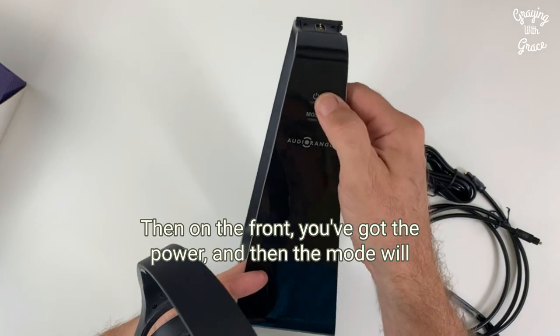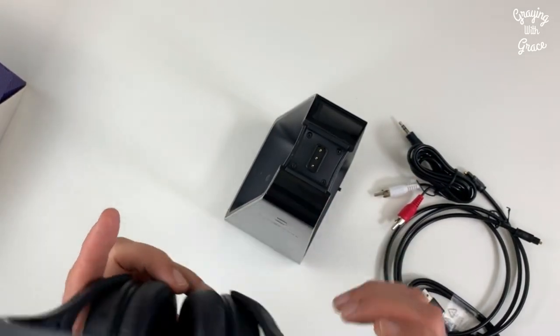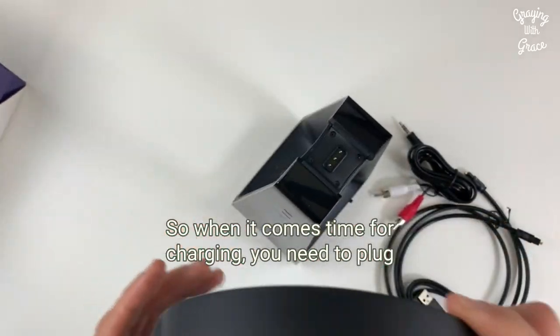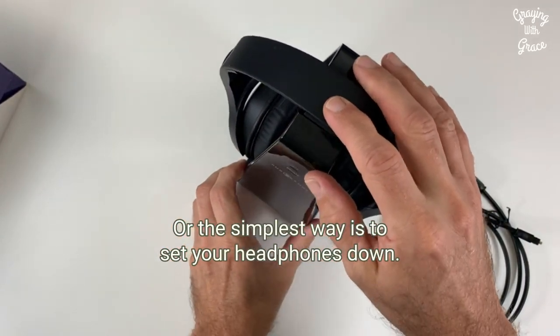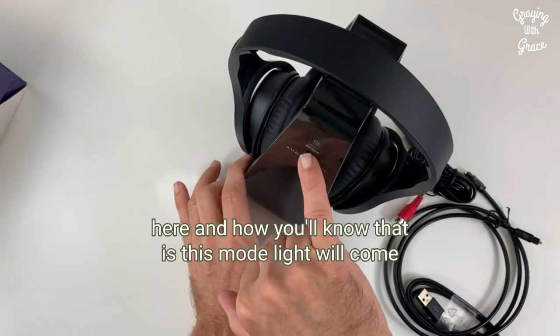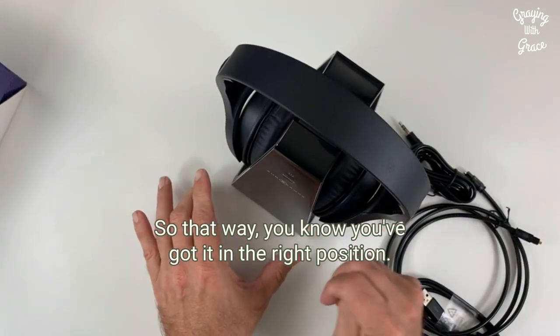On the front, you've got a power button and then the mode indicator will let you know that it's all working. When it comes time to charge, you can either plug your charger into the port, or the simplest way is to set your headphones down on the transmitter. You want to make sure you get a good connection — the mode light will come on when they're charging, so that way you know you've got it in the right position.